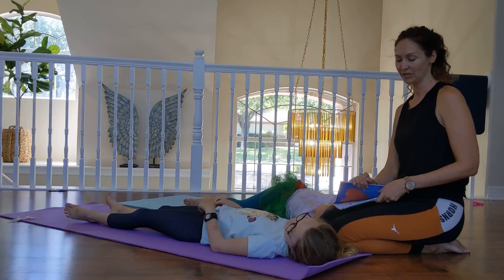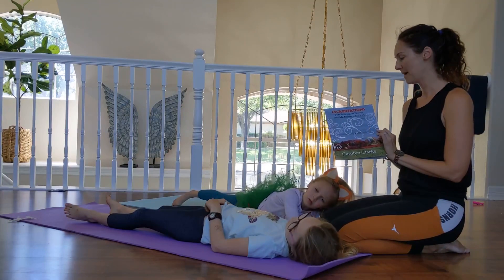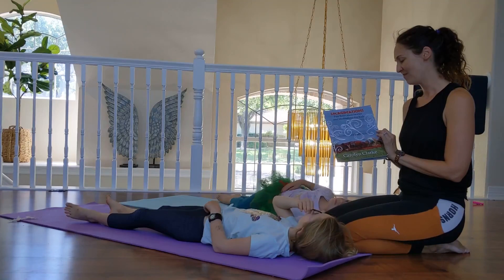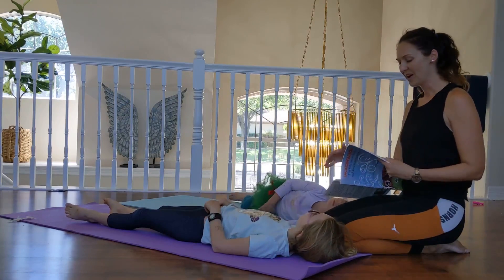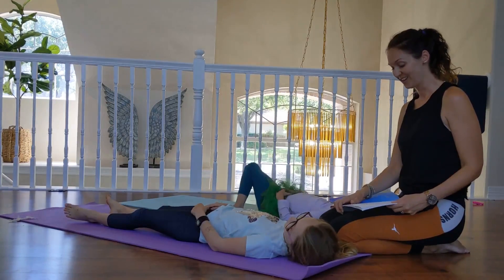And I'm going to read you a little story from this book called Imaginations: Fun Relaxation Stories and Meditations for Kids by Carolyn Clark. So keep your eyes closed so that you can use your imaginations to take a little trip.